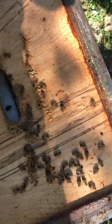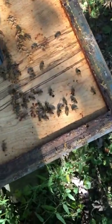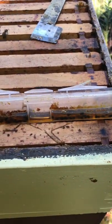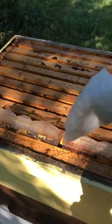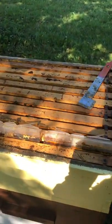I did smash probably a dozen beetles on the inner cover when I opened this hive up. In addition to reloading and replacing these beetle traps, I'm going to use these Swiffer sheets I have cut up, lay them flat on the top bars, and those will catch some beetles too.